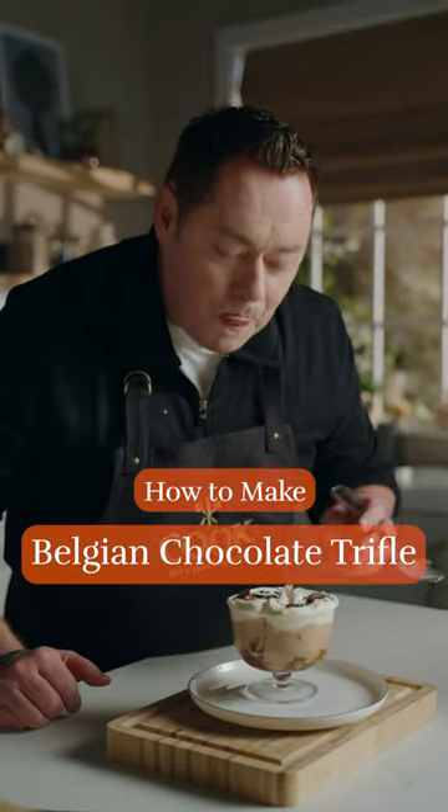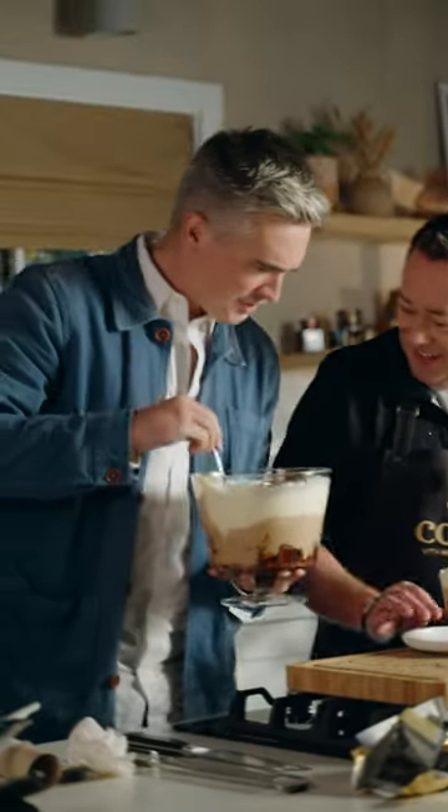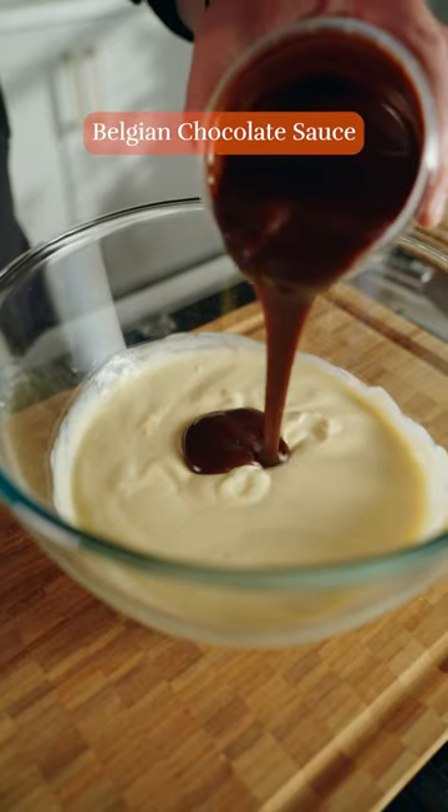This Belgian chocolate trifle is a real showstopper dessert and even Donal loved it. Jenny Mac Devon, that looks gorgeous. Place two tubs of fresh custard into a bowl and whisk in the Belgian chocolate sauce. Combine until well mixed.